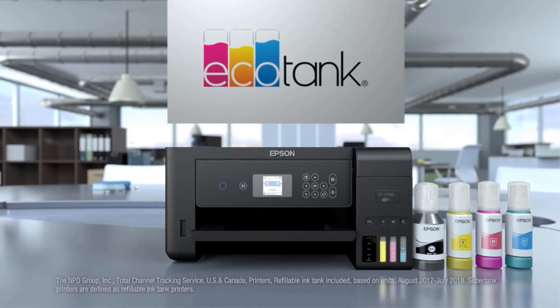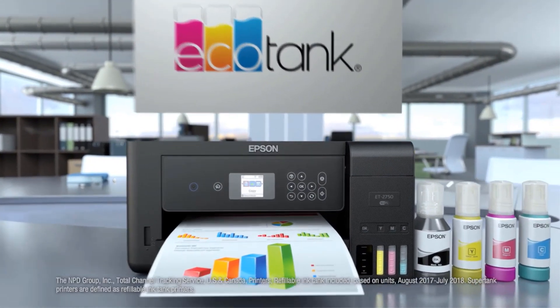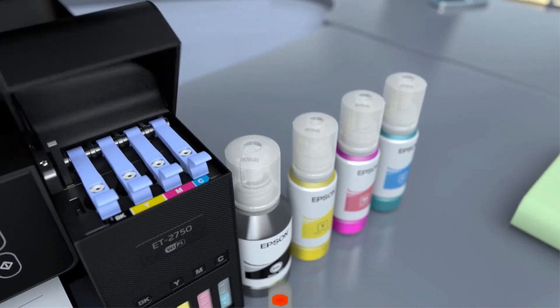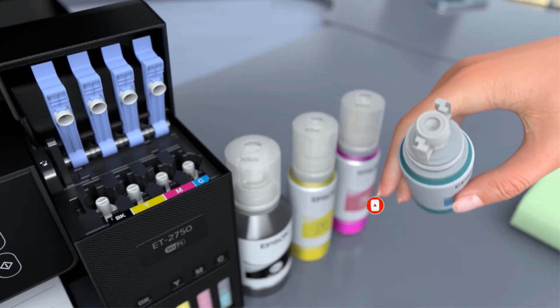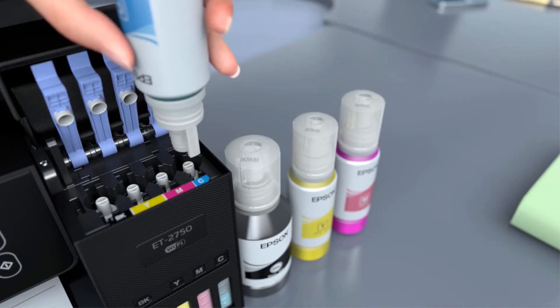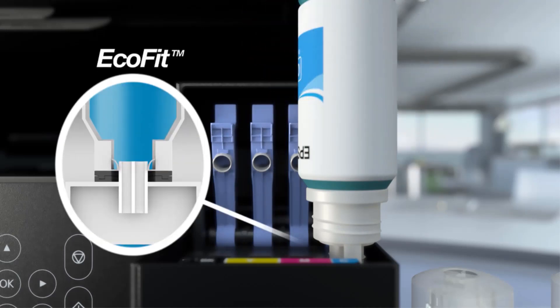Are you looking for the best printer under $200? In this video we will look at some of the best printers under $200 on the market. Before we get started, we have included links in the description, so make sure you check those out to see which one is in your budget range.